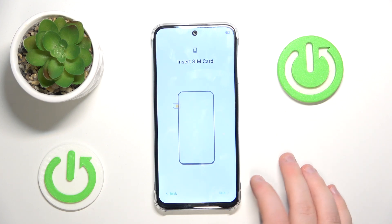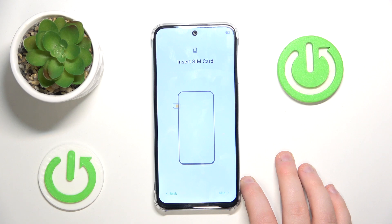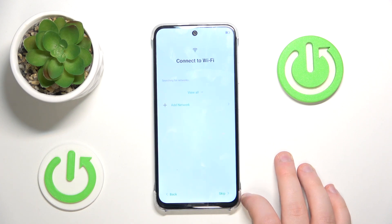Here you can insert SIM card and you can click Skip. Now you can connect to Wi-Fi or you can click Skip.